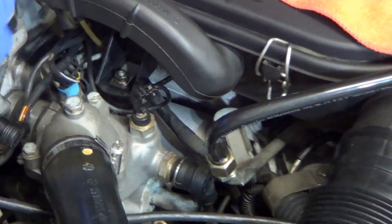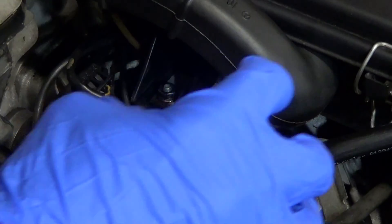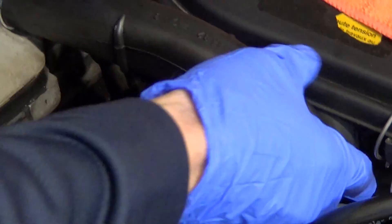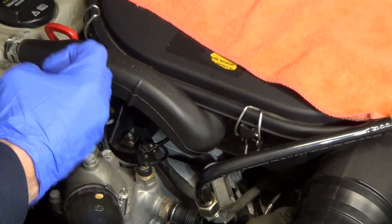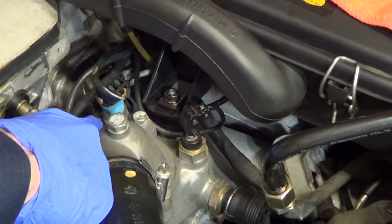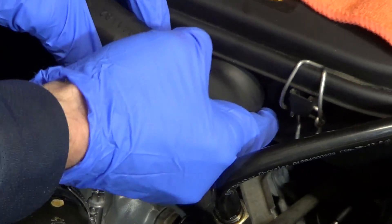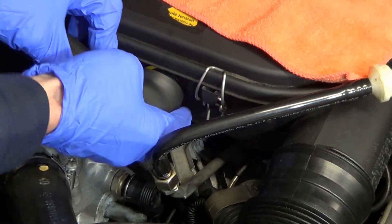Let's free up a little bit of space around it. Depending on your model of the R129 or the W124, you may have a little bit of different space. This is a 19mm socket we need — we need a deep socket here. A three-quarter inch will also work. So I'm going to try to free up some space.